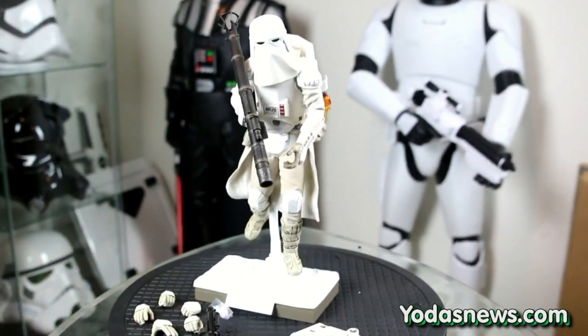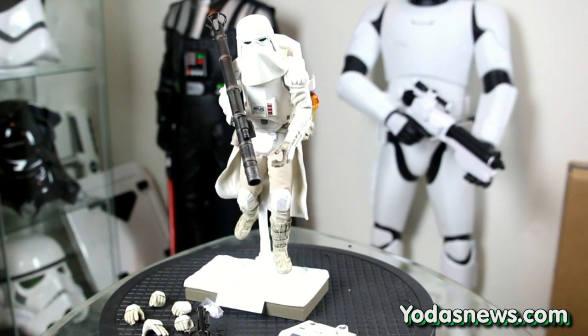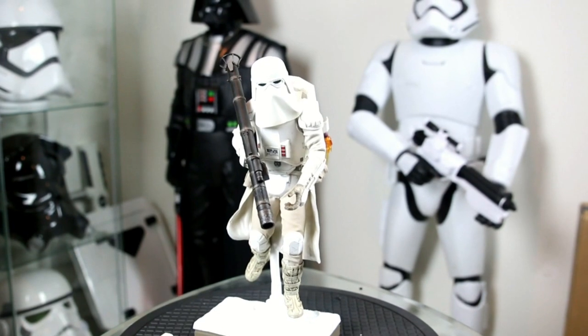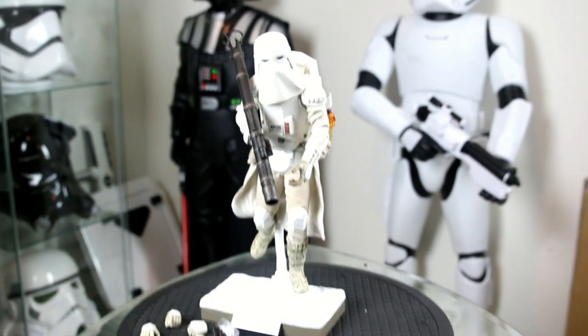And there you have it — Hot Toys one-sixth scale Snow Trooper Deluxe. This is Brandon Jackson signing out from yodasnews.com. May the Force be with you, and bye bye!